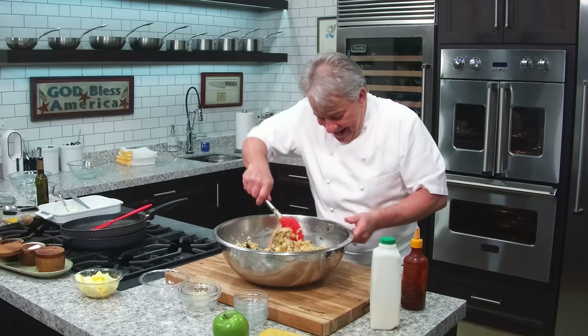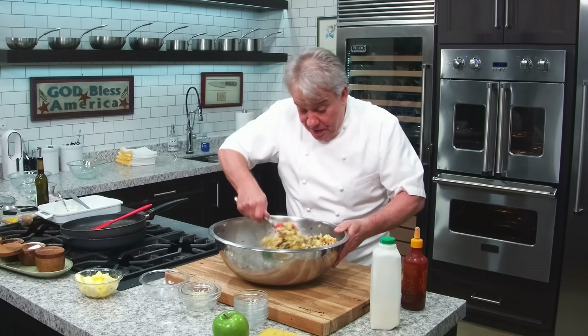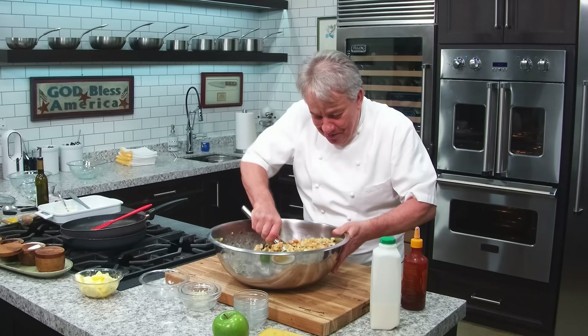Yes, we celebrate Thanksgiving. And you know, in France we don't do Thanksgiving, but we do Christmas. The rest of the world does Christmas too. And in France, we do something similar to this with a turkey — we serve it with a turkey.